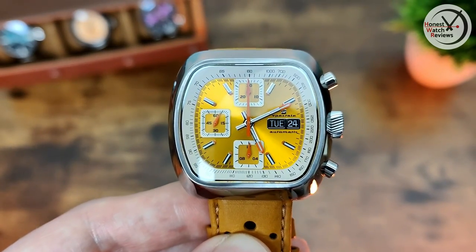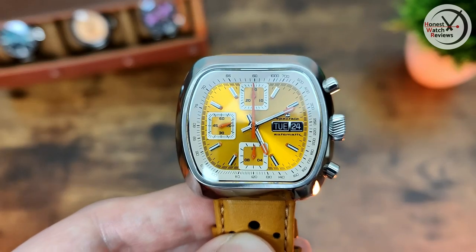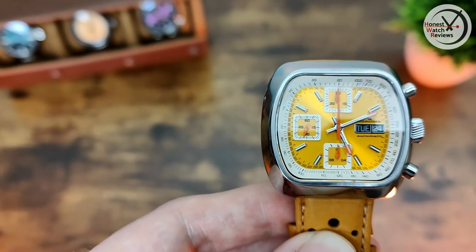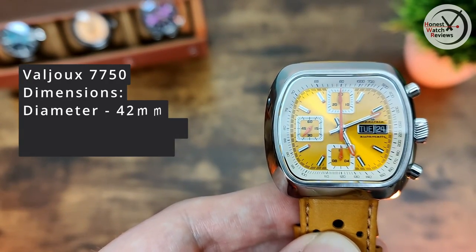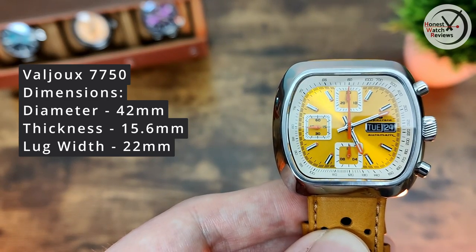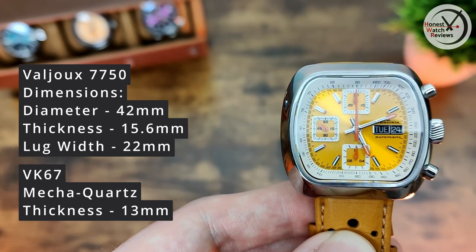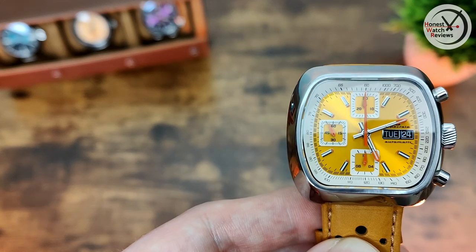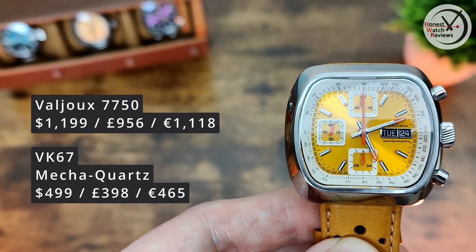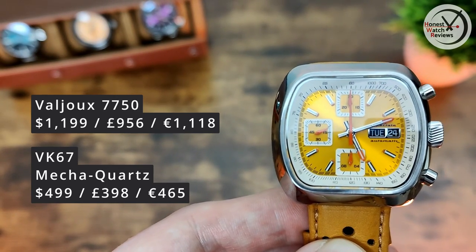There are a couple of differences between the versions. The main one is that this Valjoux version has the day-date complication, whereas the mecha-quartz version doesn't. There's also a difference in dimensions - diameter is 42mm, thickness is 15.6mm on the Valjoux movement, but the mecha-quartz is only 13mm thick. That's a pretty sizable difference - this one might be a bit too thick as well as being on the expensive side, but it comes down to what you prefer.